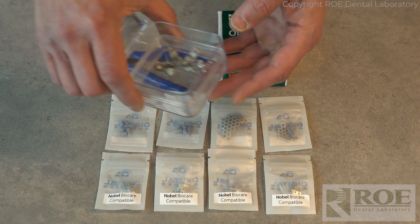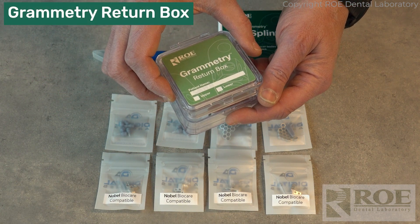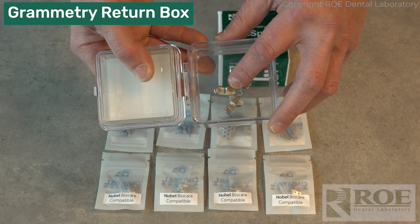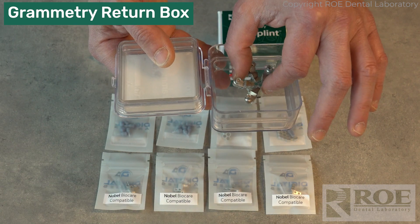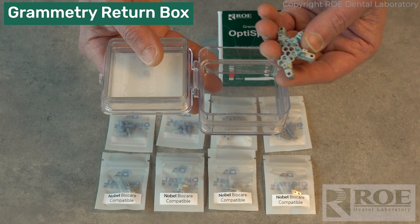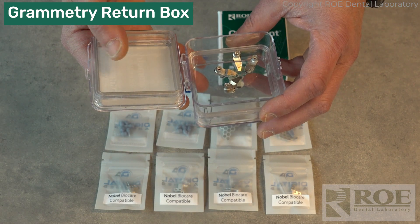When you receive your kit you'll also receive this compression package so that you can ship your OptiSplint to the laboratory. It has a nice soft packaging with a little bounce to protect it while it's shipping, or even while you're storing it in the office while you're waiting for the restorative phase.